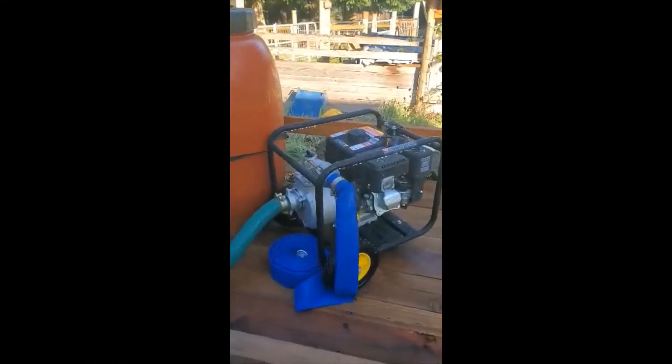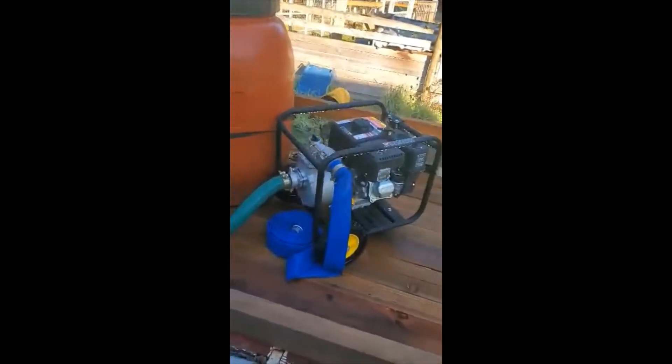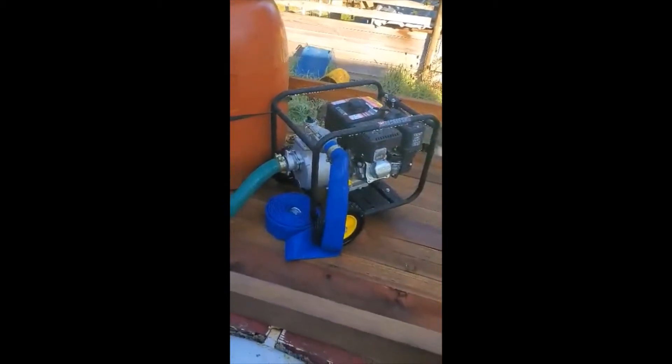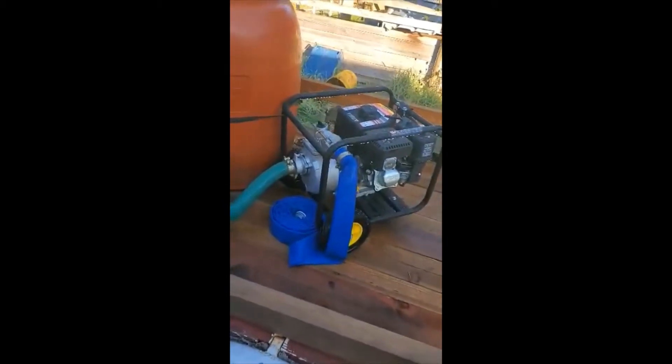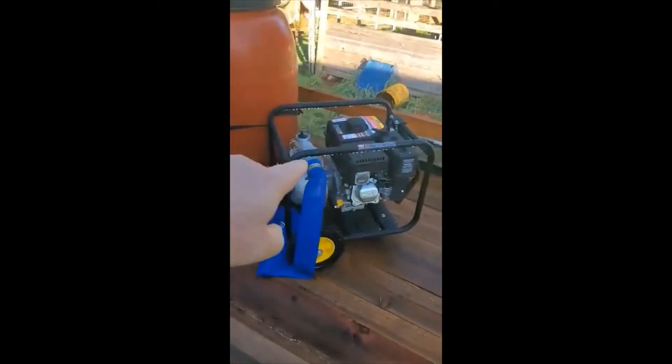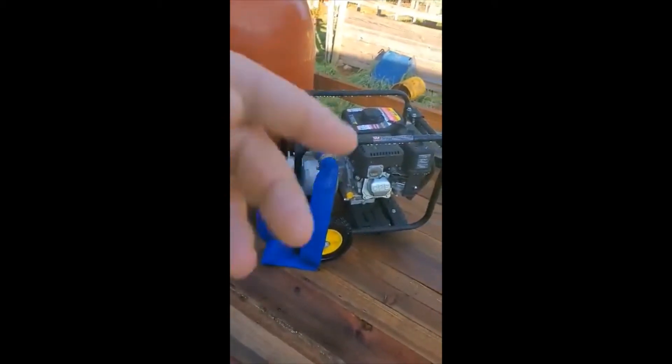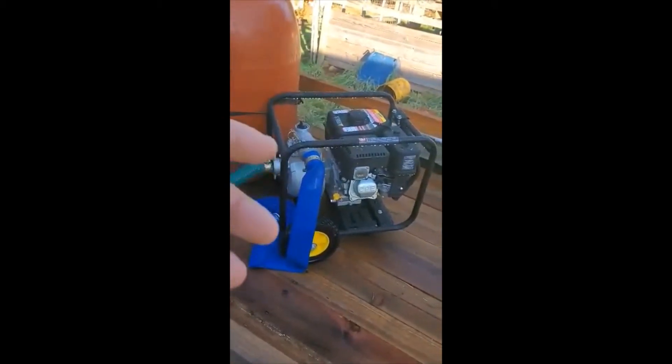Hey guys, welcome to Helmig Homestead. Today I have a small project — it's October, time to go through our equipment and winterize things we're not going to be using. Things like this two-inch pump you guys saw a video on. It works great. We're going to disconnect the hoses, get any fuel out, dump it out real quick, and I'll show you a few tricks on that.